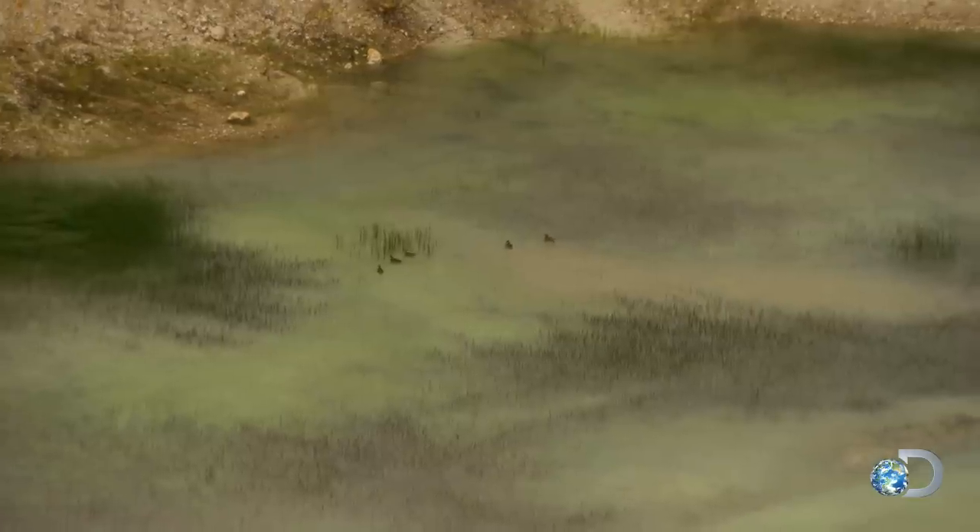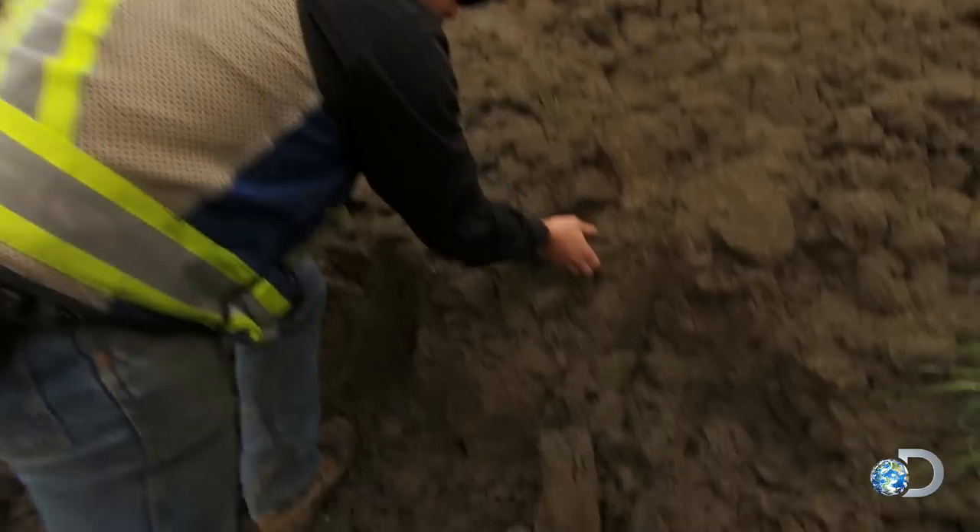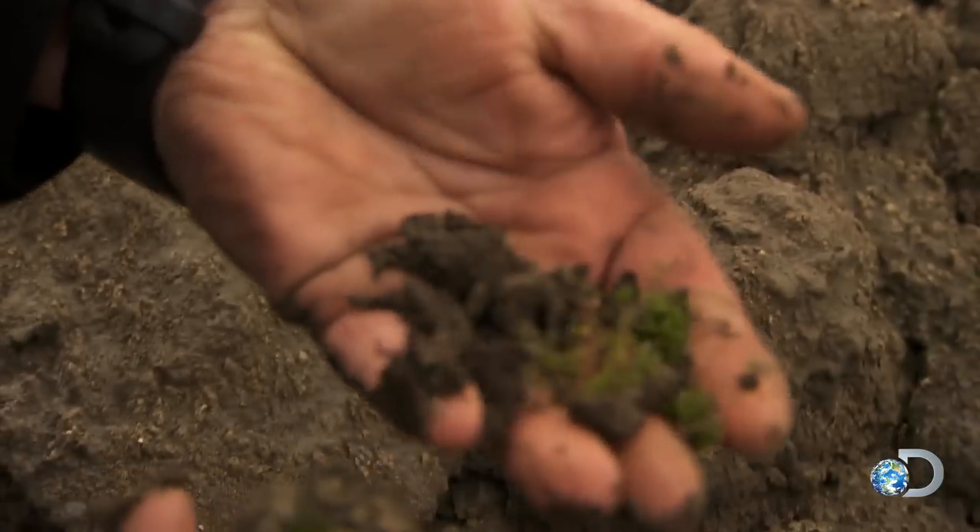After we're done mining, we do reclamation. We put quite a bit of effort into putting the land back the way it was, and it actually regrows really fast up there.